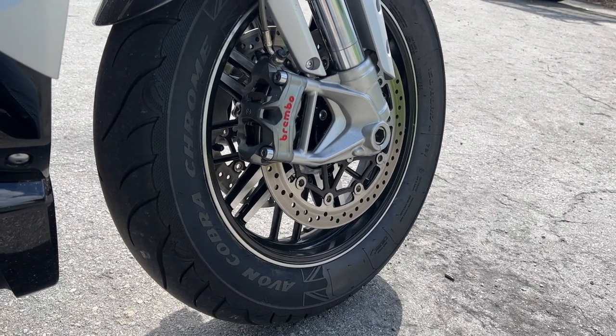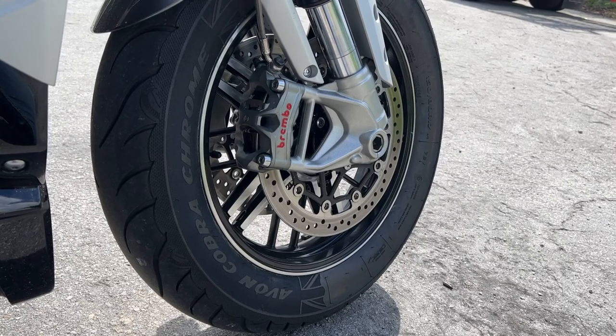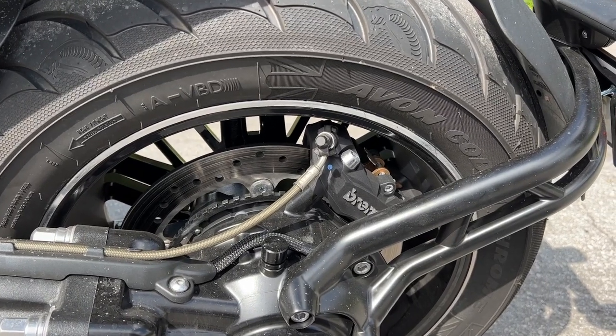On the front we have dual Brembos at 320 millimeters. For a heavy bike like this, you're going to need them. And there's a single Brembo in the back at 300 millimeters.